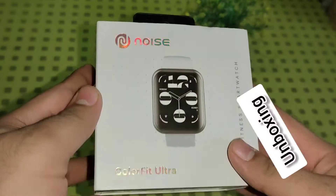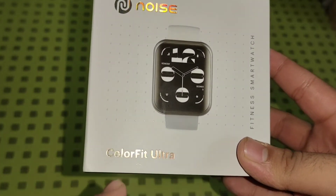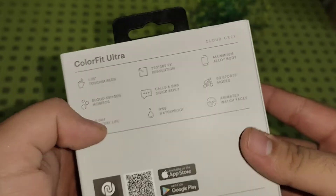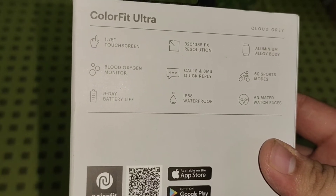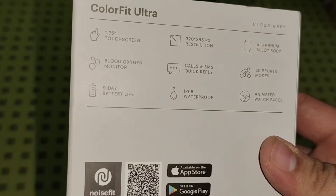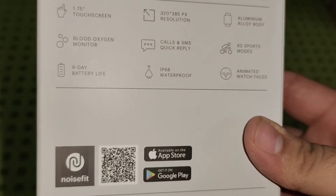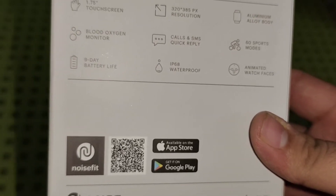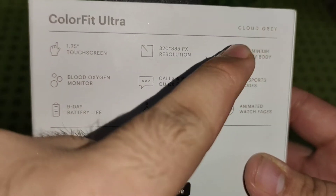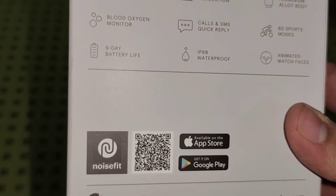Here is the retail packaging of the Noise ColorFit Ultra with a glimpse of the watch on the front, Noise branding on top, and ColorFit Ultra branding at the bottom. At the back we get some key specifications: a 1.75-inch touchscreen display, 320x385 pixel resolution, aluminum alloy body, blood oxygen monitoring, calls and SMS quick replies, 60 sports modes, 9-day battery backup, IP68 waterproofing, plenty of animated watch faces, and it runs on the NoiseFit app compatible with both Android and iOS. I have the Cloud Gray color.